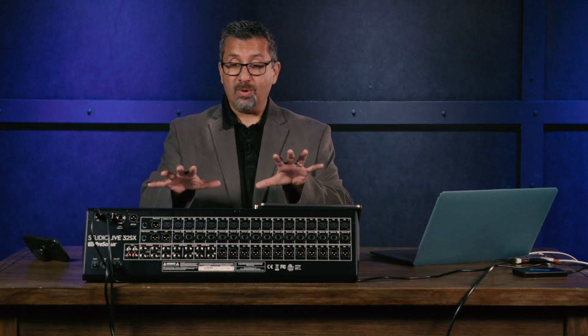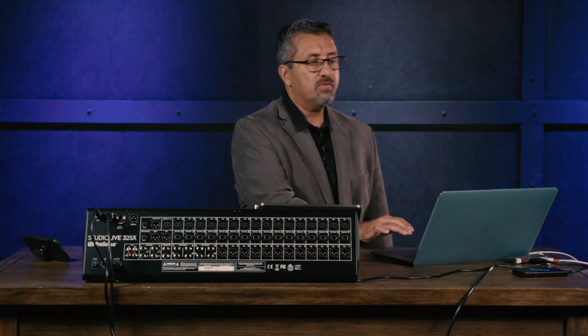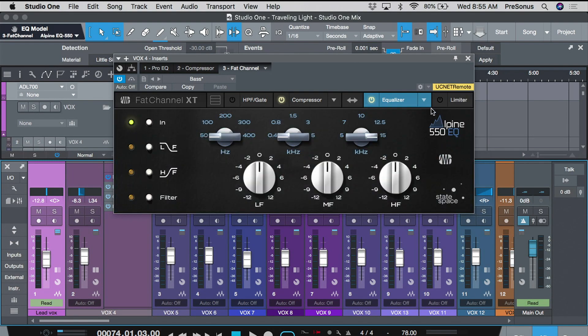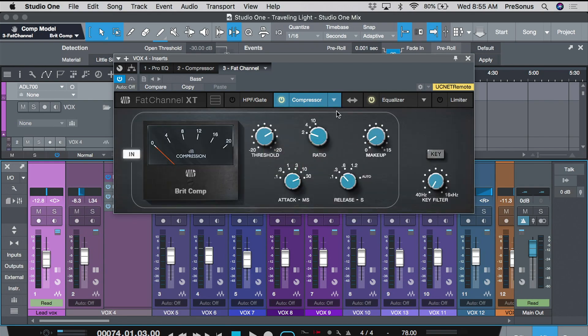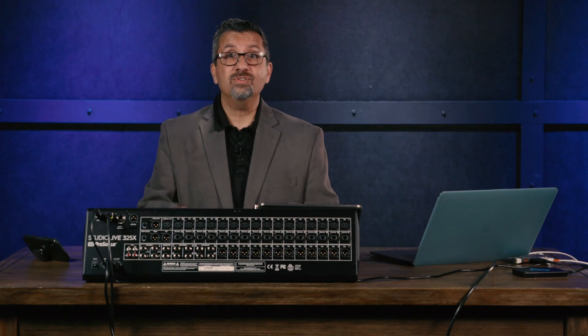These modeled plugins aren't just on every input — you also get them on every output. So you can create a drum bus, EQ and compress your drums individually, send them to a drum bus, and then apply an overall EQ and compression curve to that bus. They're available on every input, every output, and the master output. These plugins also run in the bundled software Studio One Artist as native plugins — a total of 286 channels of processing available simultaneously on the StudioLive 32SX.